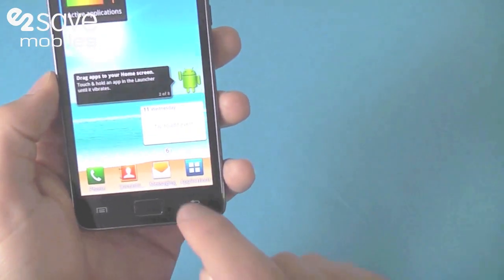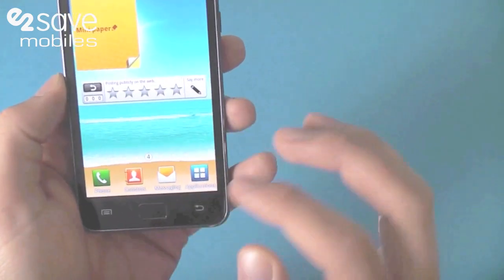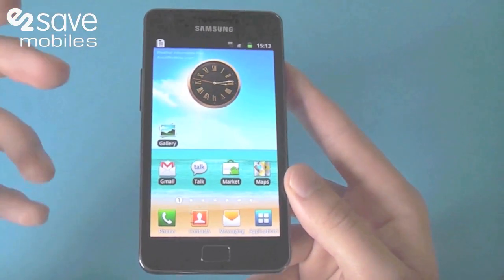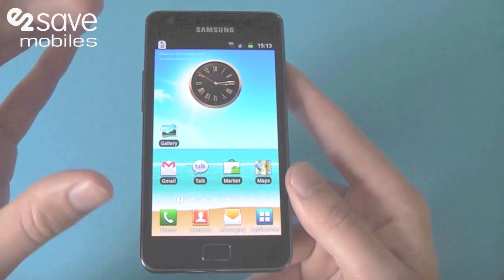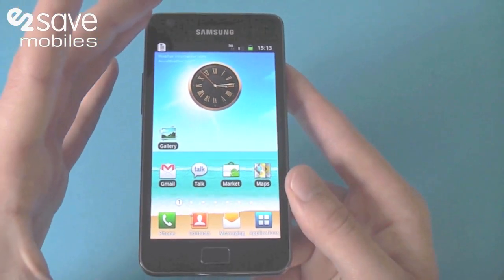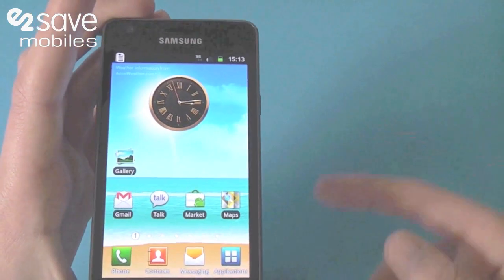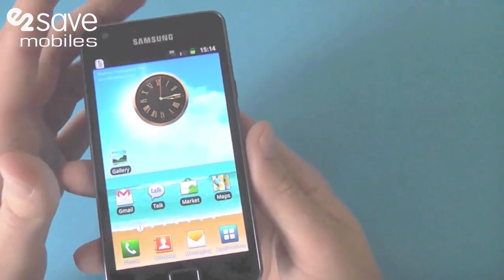Talking about other applications — you've got your usual emails and stuff like that. Normally with an Android device you get it through synchronization, but with this, like a Blackberry, it's a push email. So this is great for your battery life — you don't have to mess around waiting for it or have your phone wasting power synchronizing.